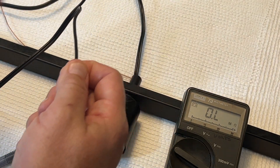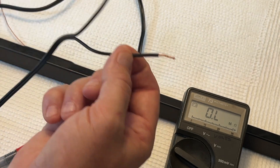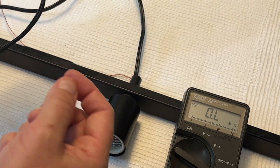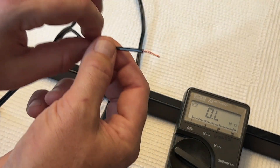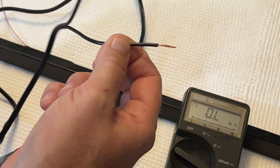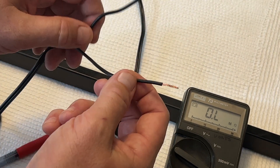Sometimes people will wrap a little piece of white electrical tape around this wire so that in the future, if they ever unhook the light and can't feel the ridges, they'll know that it is the neutral wire. So there you go — that's how you do it.